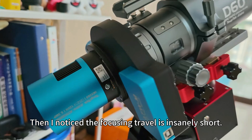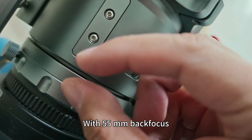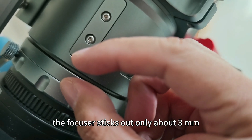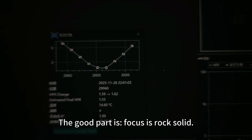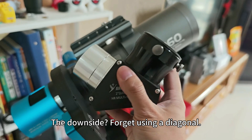The focusing travel is insanely short. With 55mm back focus, the focuser sticks out only about 3mm. The good part is focus looks solid.